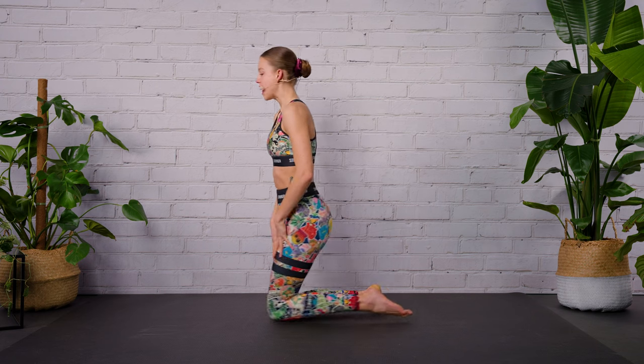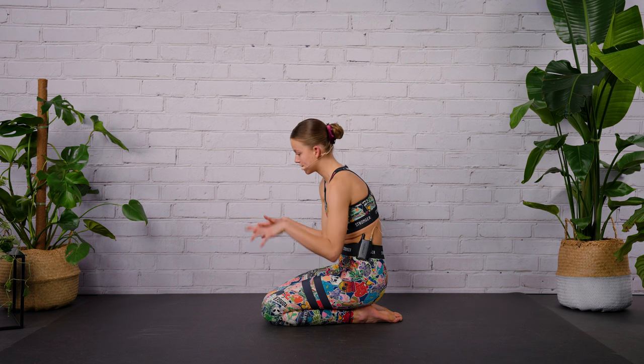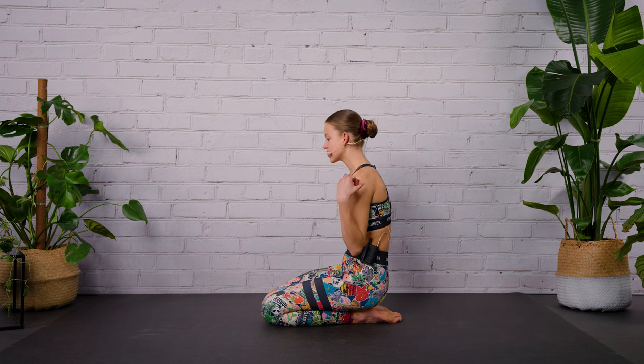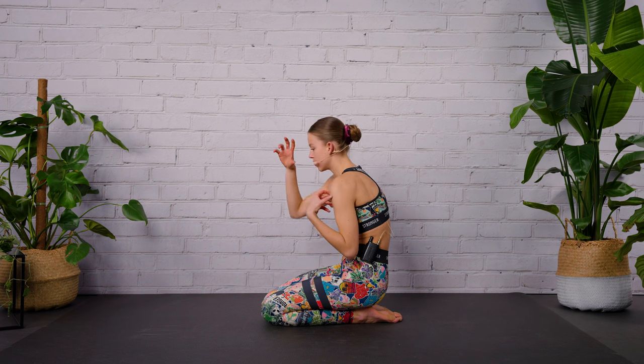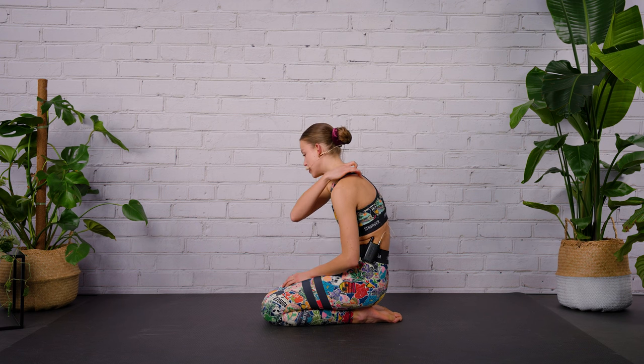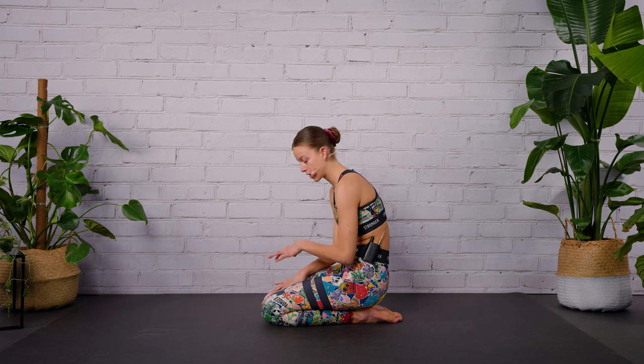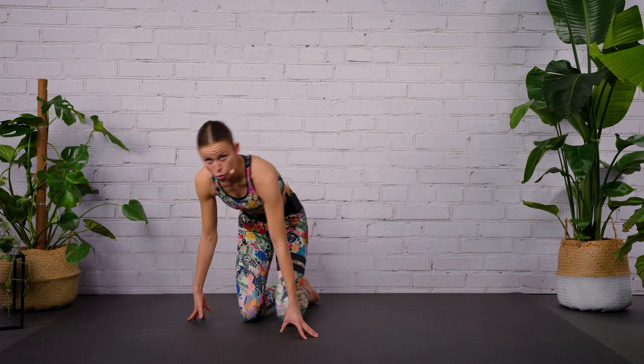Welcome back to another Pilates Express workout where we're going to focus on our chest and mid-back muscles. When we look at our everyday life, most of our movements are directed forwards — we're cooking like this, reading like this — and as a result we create a rounded upper back. Our chest muscles start to over-activate and our mid-back muscles, especially the lower part of our trapezius, start to become weaker and weaker.